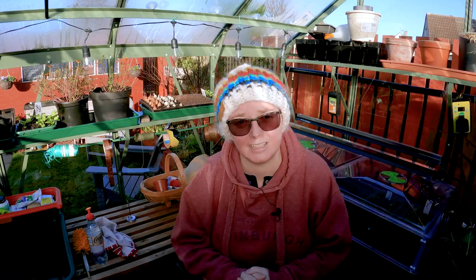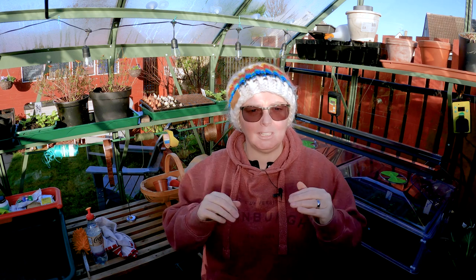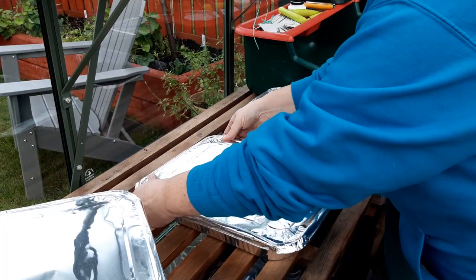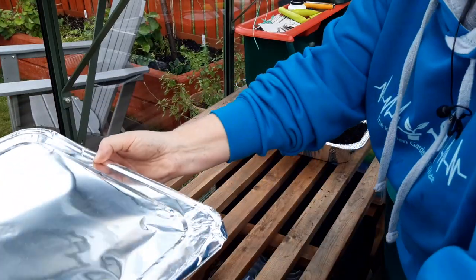Put a nice layer in the bottom. I try not to go too deep because the more compost there is, the longer it's going to take to get up to temperature. So I only put in maybe a couple of inches deep, then cover it loosely — you can just use tinfoil. Make sure it's loose enough that if steam really builds up pressure it can escape, because you don't want a boom in the oven.